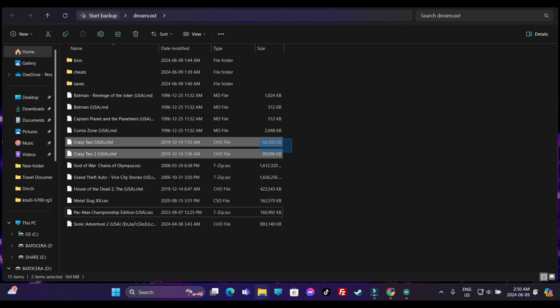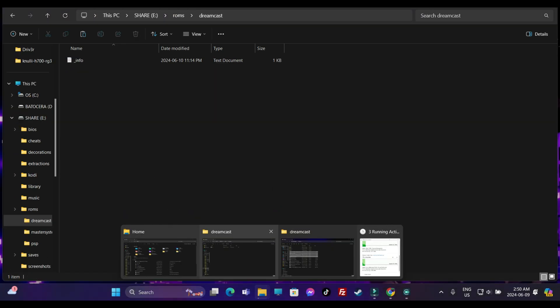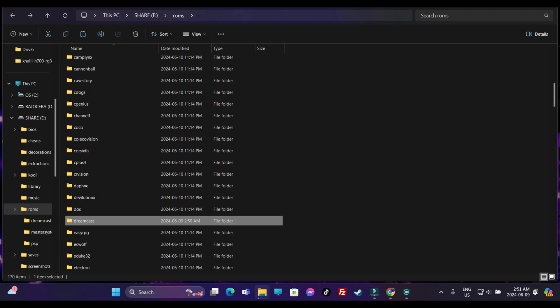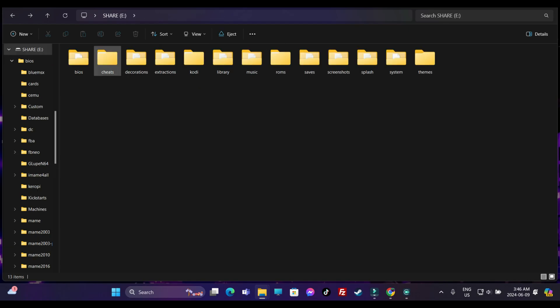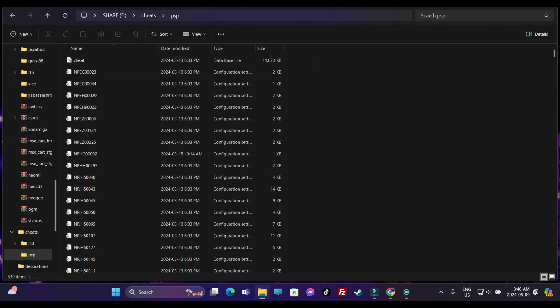Transfer your specific ROMs into the specified folders. For example, a Sega Master System ROM goes into the Master System folder, PlayStation Portable ROMs into the PSP folder, Dreamcast ROMs into the Dreamcast folder, and Sega Mega Drive or Sega Genesis ROMs into the Mega Drive folder. I'll also talk about PSP emulation - stick around. You can get 30 FPS cheats for God of War: Chains of Olympus copied over from the stock firmware cheats folder.